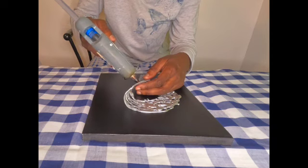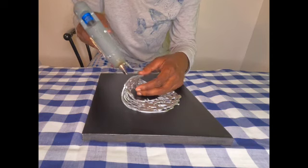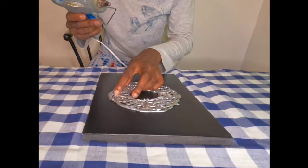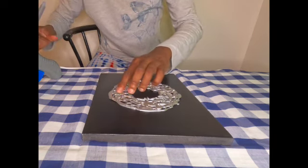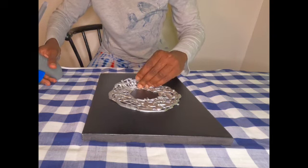I'm going to hot glue it onto the canvas. Pretty simple, guys — this project is so simple to achieve, I think anyone could do it.